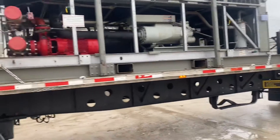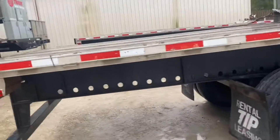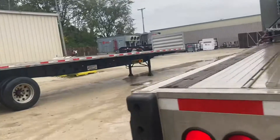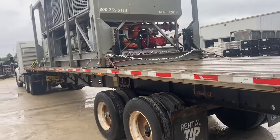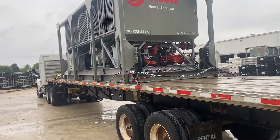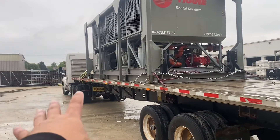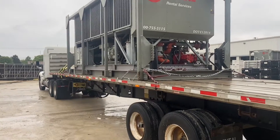Sometimes loads pay better when you have your own equipment. This load I picked up in Illinois is going to Louisiana — 900 miles — and it's gonna be $1,200 for me. So I've already put some money back on what I invested in those chains and straps, because they definitely cost money, but with this load I already get some of that back.